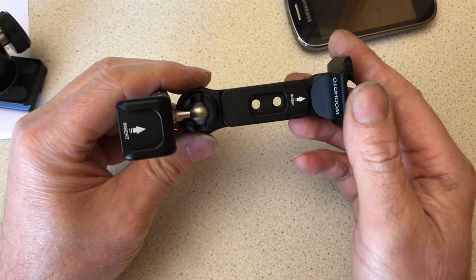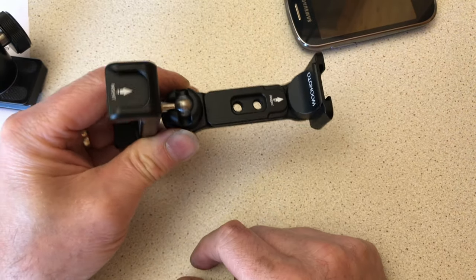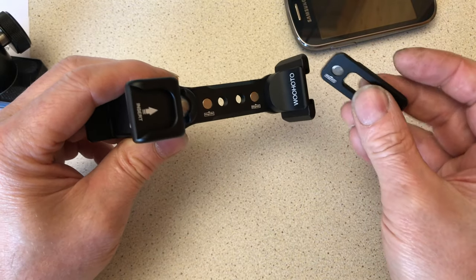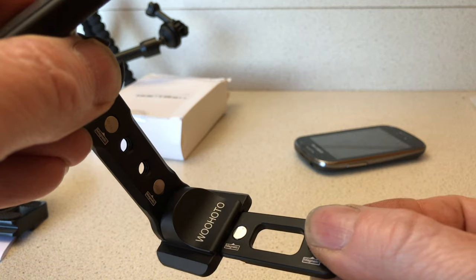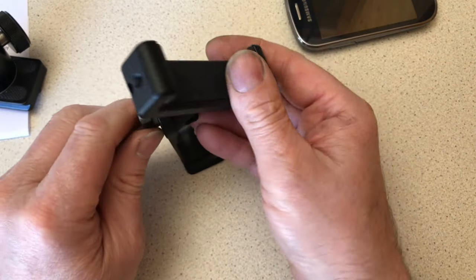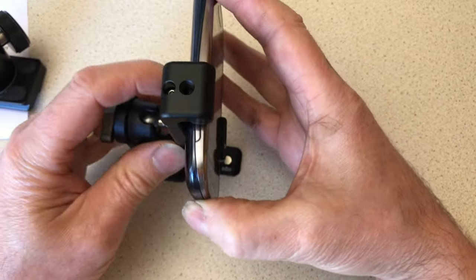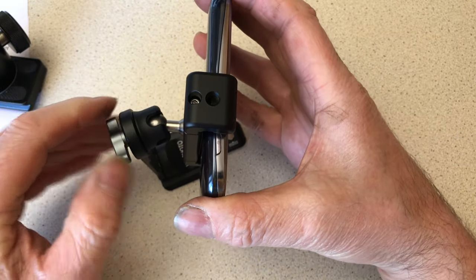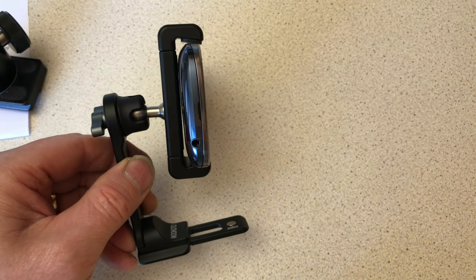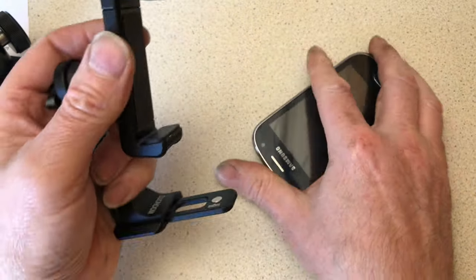One thing this also has got is four magnets that hold it together and keep it on the base, so you're not going to lose it. It fits into the base where the Arca-style base sits — like that — so it acts as a foot. If you go to bed and want to watch a movie on your phone, just put it on your bed stand and away you go. It's not something I'd use, but it is there if you need it.